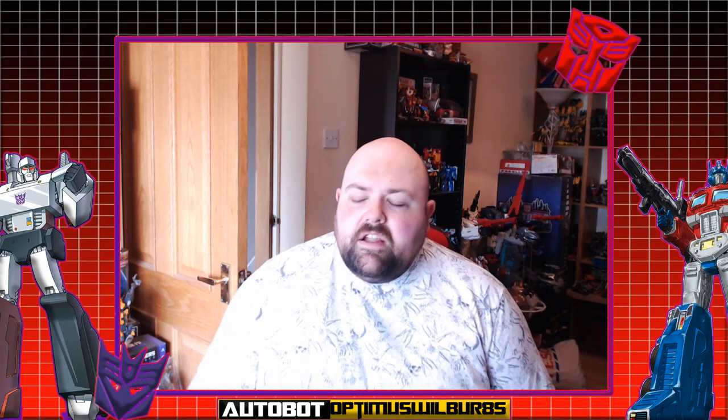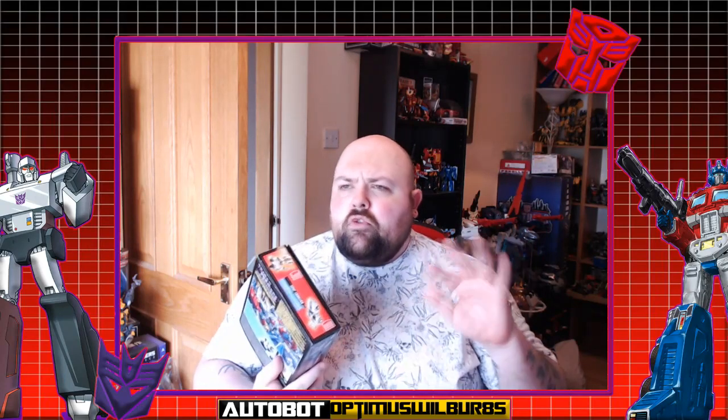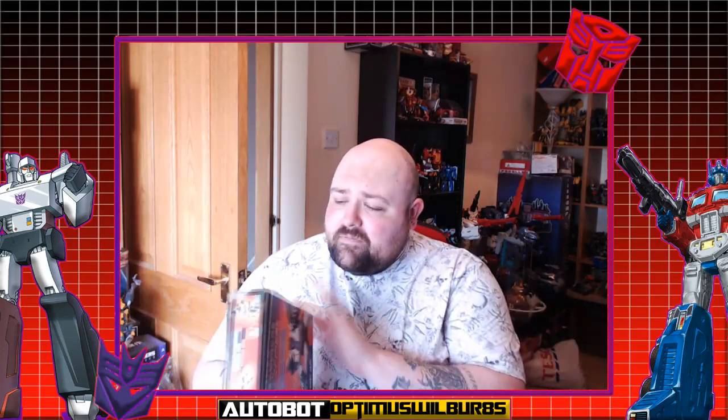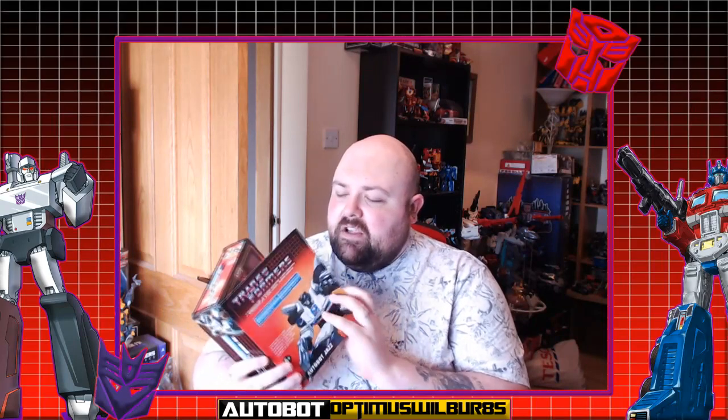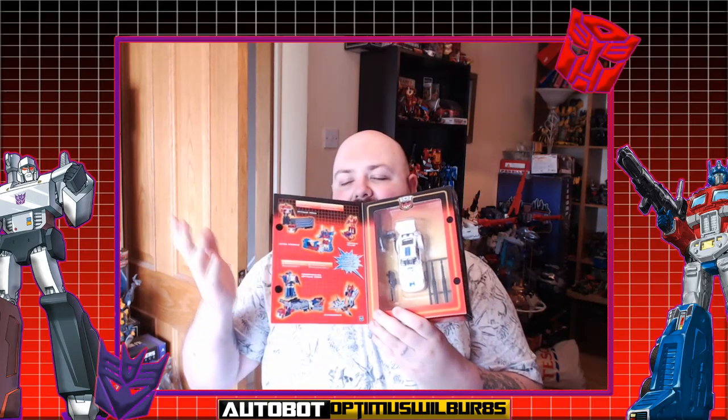Welcome everyone back to another review right here at AllSparksReview. My name is Will and today it's another G1 unboxing — it's the reissue commemorative edition of Jazz, series 3. I picked this up around 2002-2003 back at Toys R Us. This is one of my favorites, and just look at that presentation — it is absolutely fantastic.